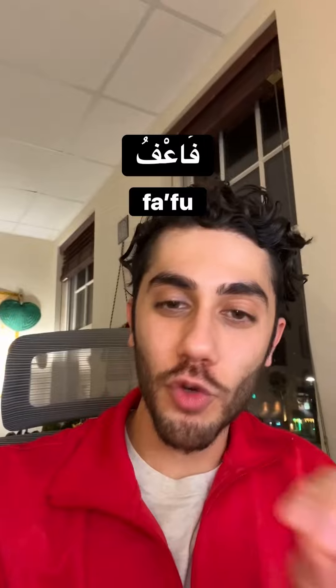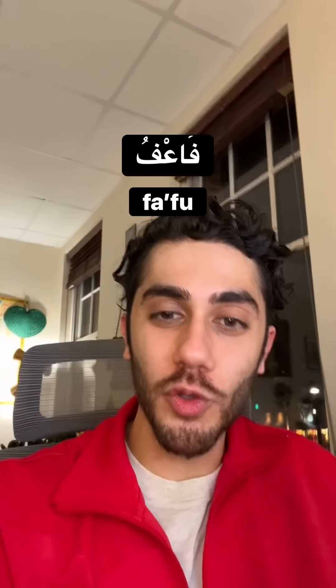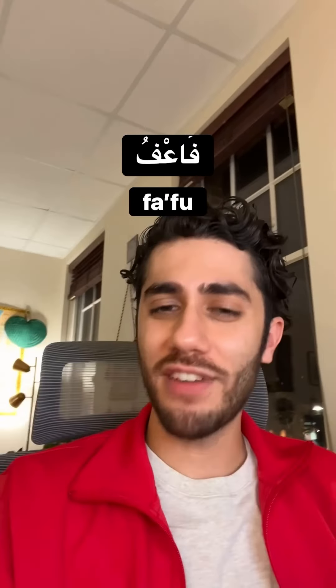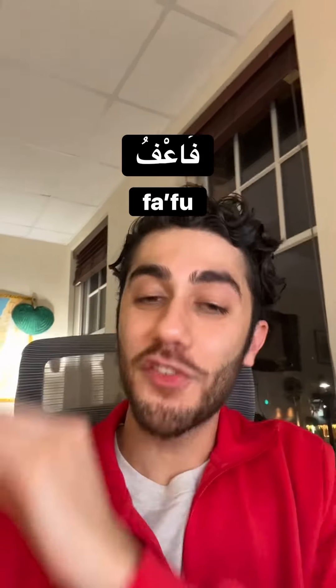Fahfu. Not 'fa'afu.' There's a sukoon on the ain, so it's fa'fu — but when you say it faster, it does end up sounding more like fahfu.